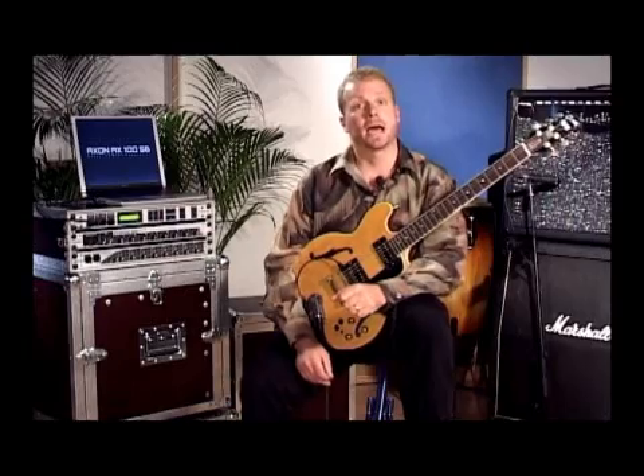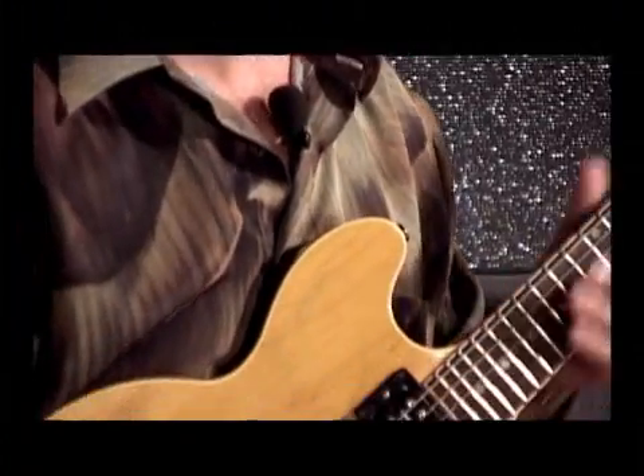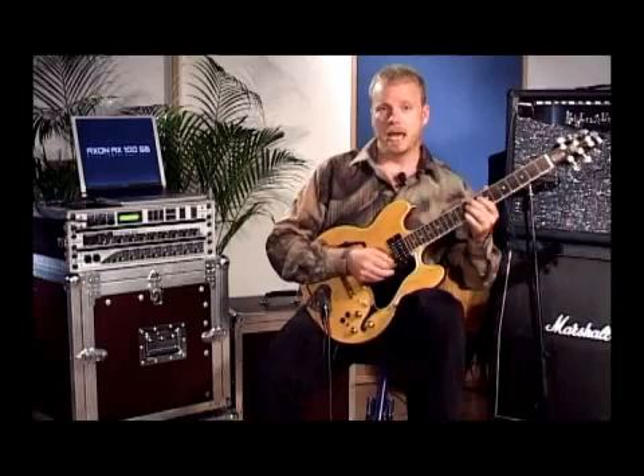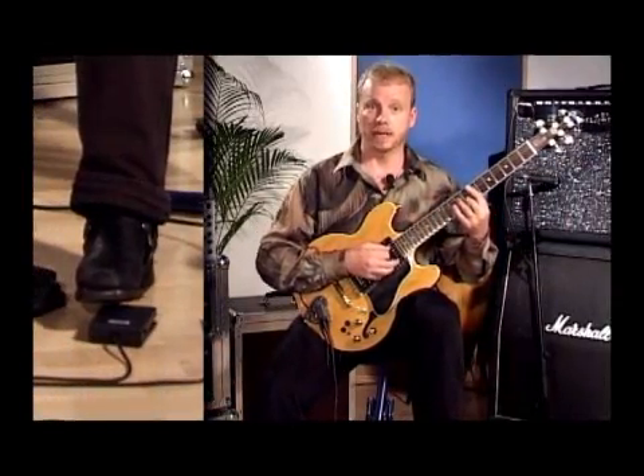Now I'd like to show you some simple ways to add colors and textures to your playing with the axon. I'm going to bring up my guitar signal so that you hear regular guitar. And then I'm going to press on this pedal which will create a pad that will ring behind me while I play.